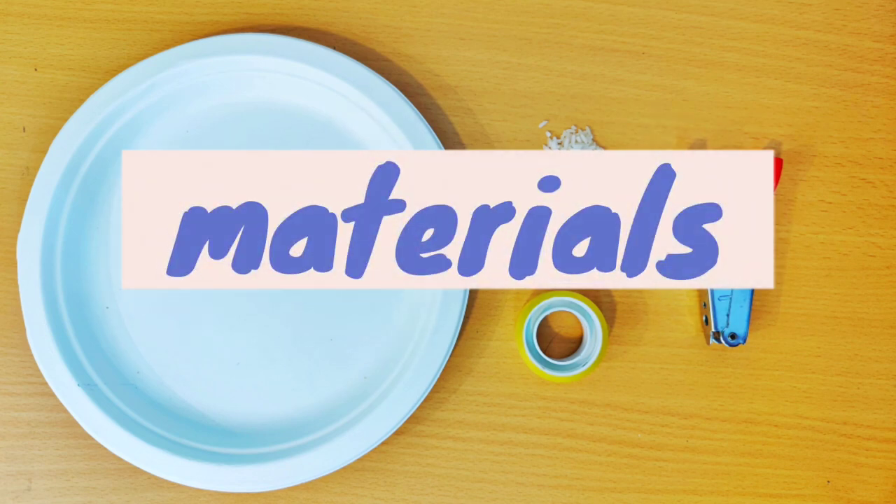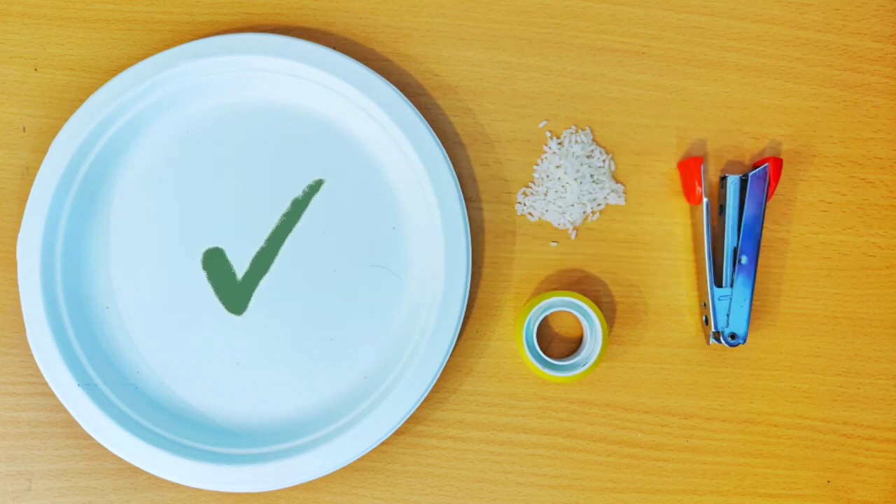And here are the materials for this activity: paper plate, tape, rice, and a stapler.